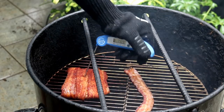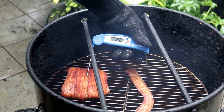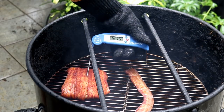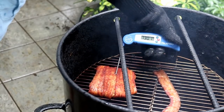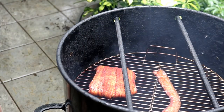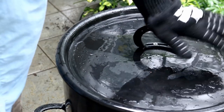Just going to do a check — the one-hour check on the salmon. I don't believe it'll be done. We're at 125... 128... 129... even 130. We want to bring this salmon up to about 145°F. So like I said, it's been one hour. We'll get the lid back on it and I'll check it in 30 minutes.